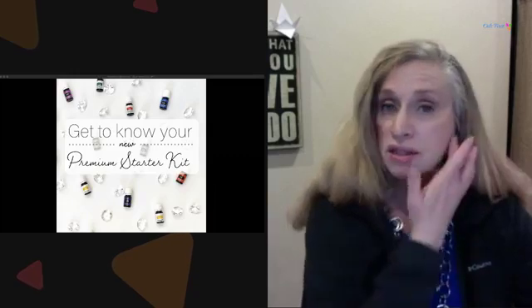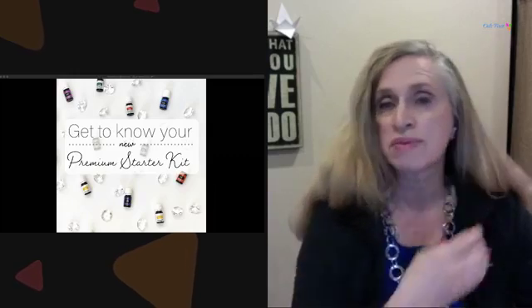Wherever you are in your journey — whether you've just got your premium starter kit, or you've had it for a month, a year, or longer — there might be some things in that kit you haven't touched yet. We want you to get it out and start using it. Your kit might be slightly different since it was updated in February, but it doesn't really matter — you've got things in there that you need to use.